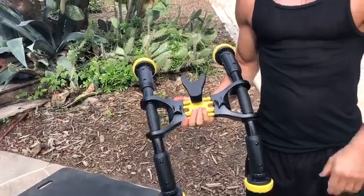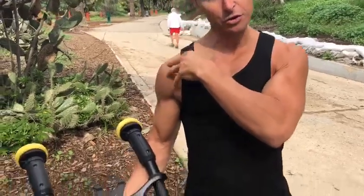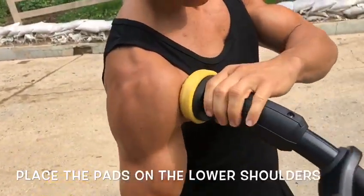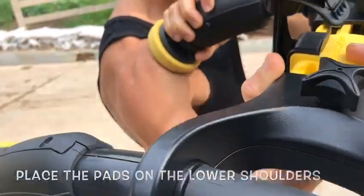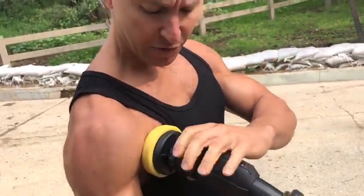Hi, this is Sebastian Larger with Abescore and I want to show you how to position correctly the pads on the shoulders. As you can see, it's on the lower shoulders — not on the chest, not on top of the shoulders, but on the lower shoulders right here. Why? Because that way you have a good grip.